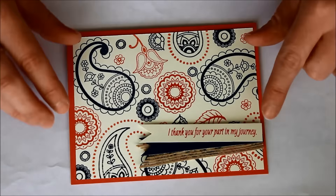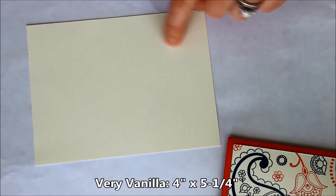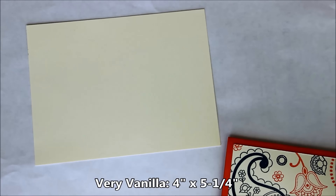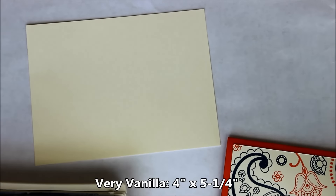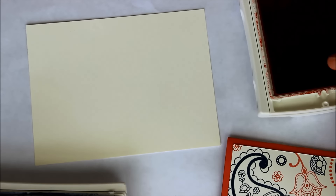Here's a card I did using Calypso Coral and Night of Navy, creating that beautiful background by stamping random images from the stamp set. We're going to set this aside and bring in a piece of Very Vanilla cardstock, measuring four inches by five and a quarter. I have my Night of Navy and my Calypso Coral inks, and I've picked various images — some the same as the first card I did and some different.